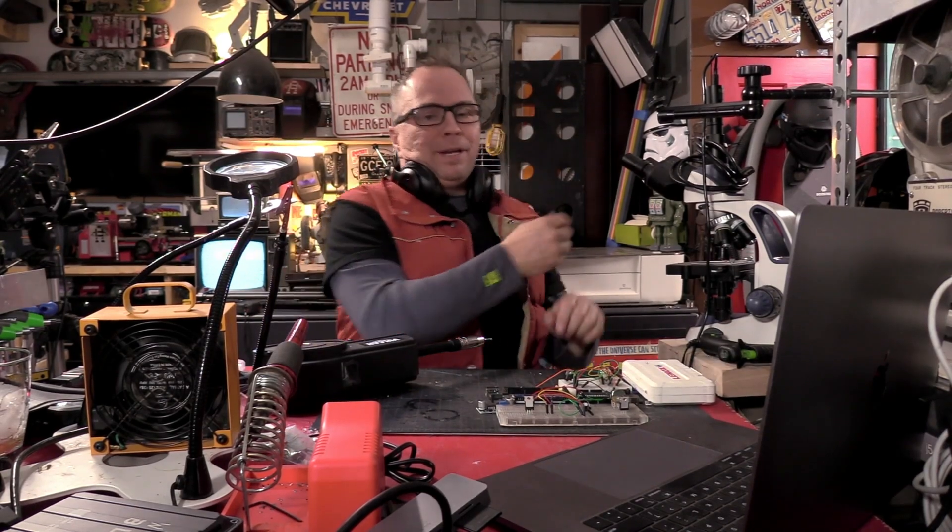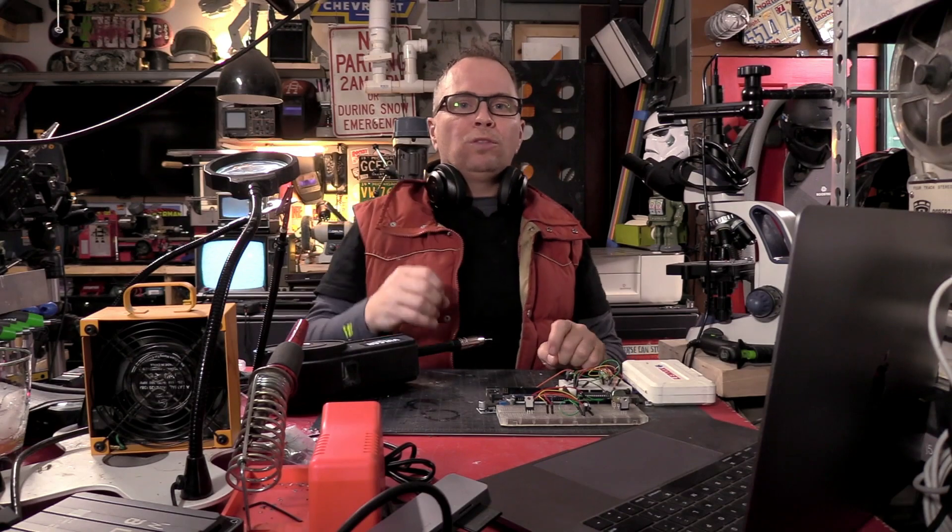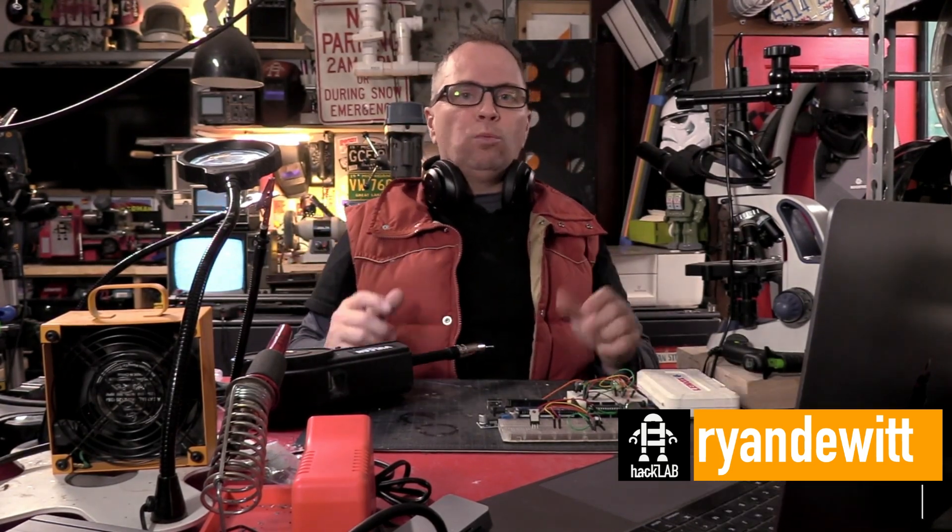Hey guys, I'm Ron. I've been hacking things my whole life. Today we're going to be talking about aluminum welding on the Omni Pro 220, which is Harbor Freight's sort of all-in-one type of amazing welder.